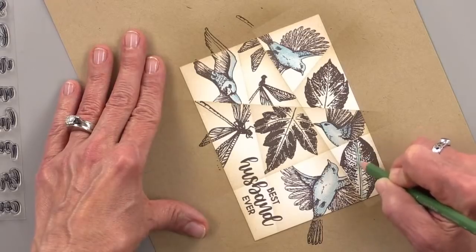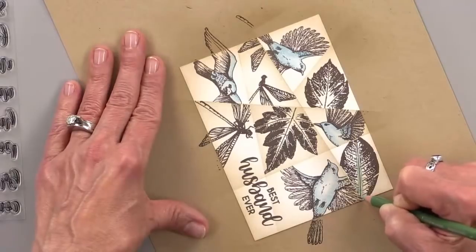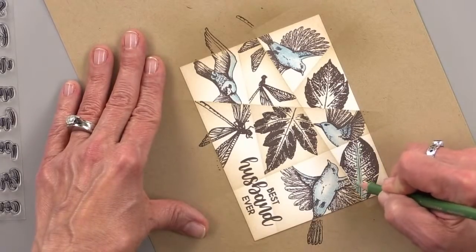I'm going to color down the center of these leaves and just work that color out toward the edges. Be careful not to cross over to the next segment.